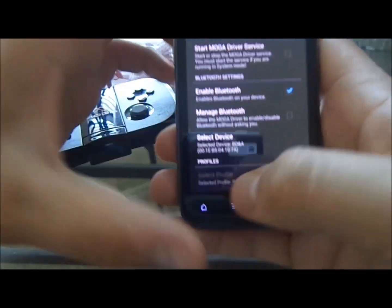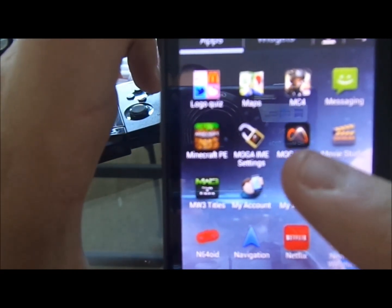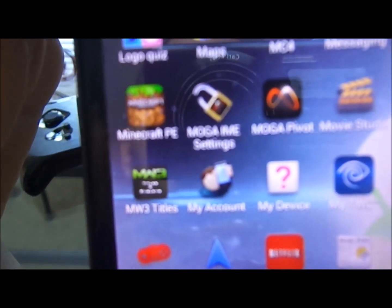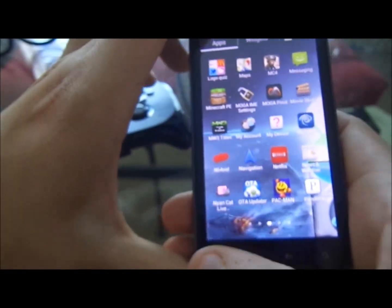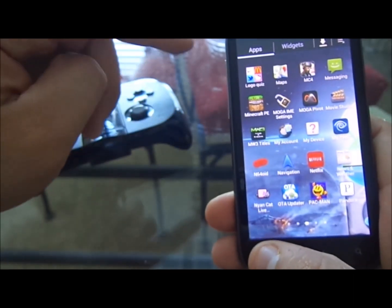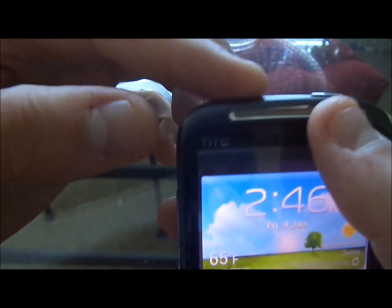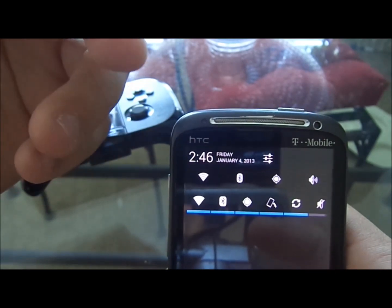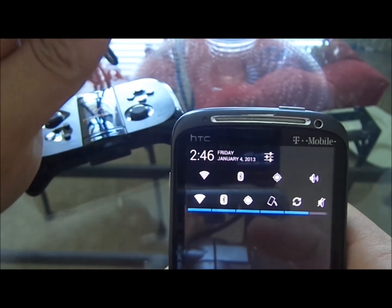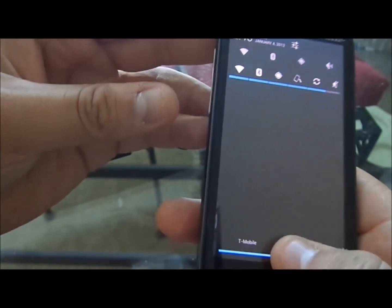First things first, you're going to want to have this app — it's called the MOGA IME Settings. We'll put the link in the description below to the Google Play Store so you guys can download it. Second, you're going to need Bluetooth. If you install a ROM where Bluetooth isn't really working, you're going to want to find a better ROM. You're going to need a good Bluetooth connection to get this to work.